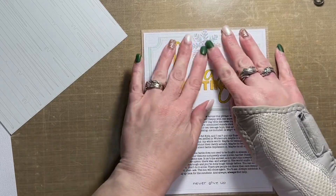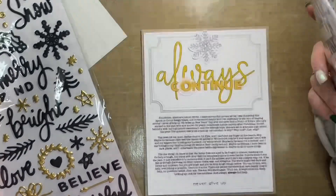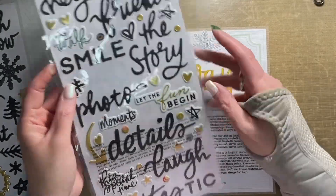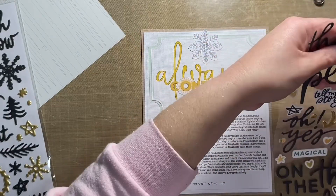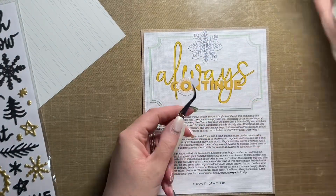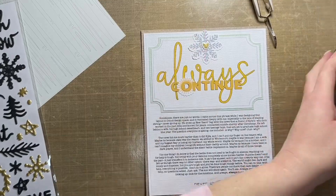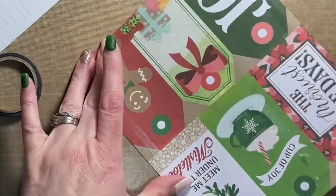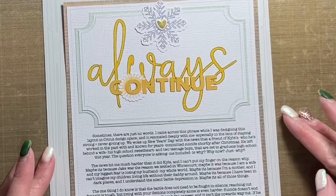I'm going to supplement that with puffy stickers from the Evergreen and Holly collection, as well as some washi tape from Vicky Booten, and kind of a hodgepodge of products pulled from different collections by Vicky Booten to pull this layout together. As you can see, I went to one of the puffy sticker sheets — these are stickers from Vicky Booten — and threw a gold heart on top of the snowflake at the top of this panel.